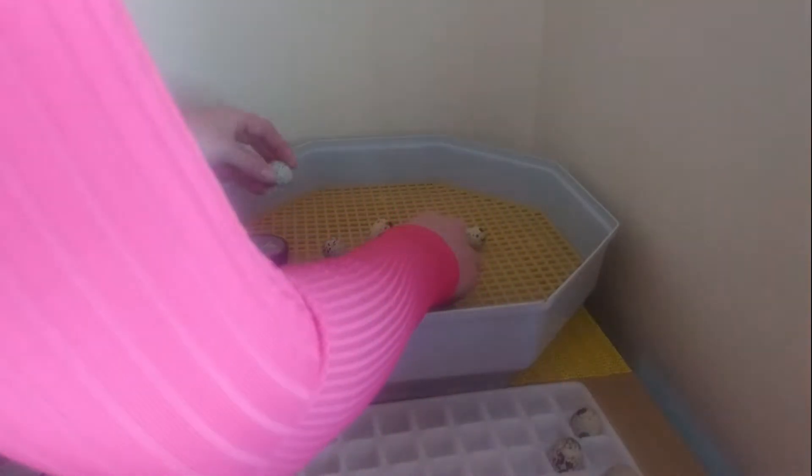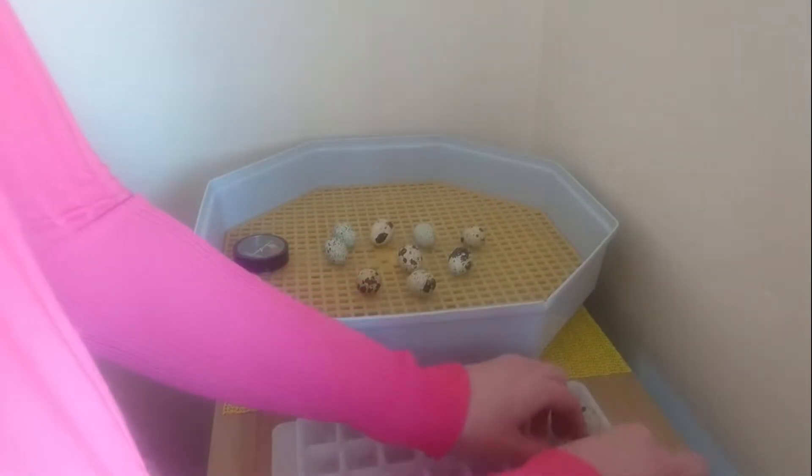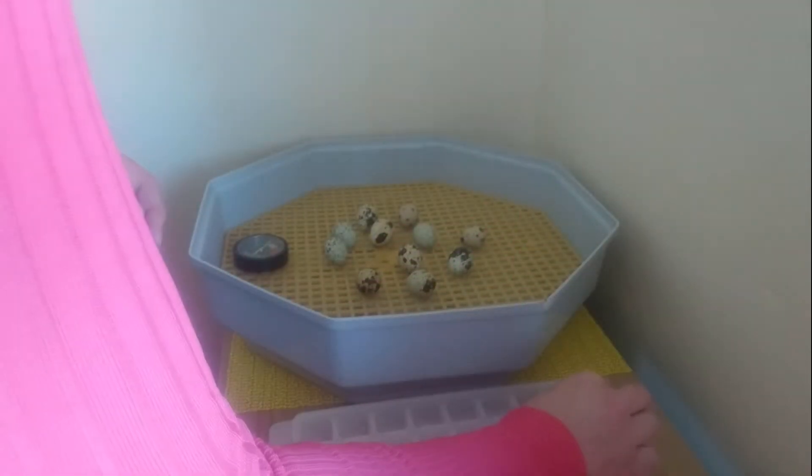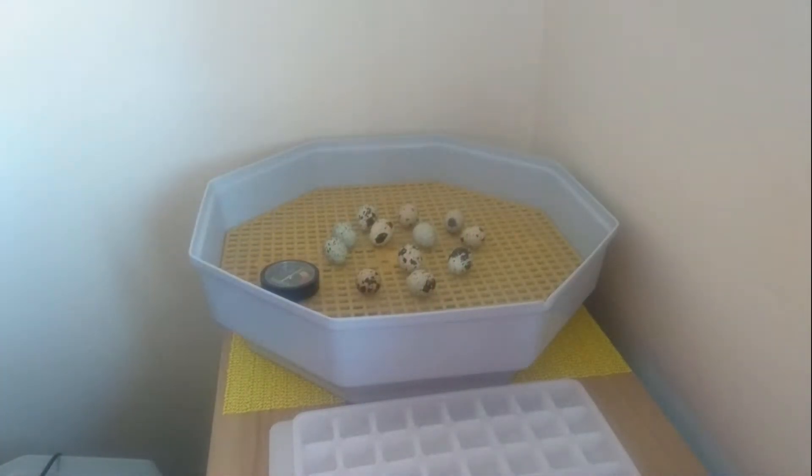As I place the eggs into the incubator, I want to make sure that I leave them plenty of room so that there's a good airflow and circulation in there. This incubator does come with a fan, so that will help to make sure that we get a consistent temperature throughout, and hopefully we shouldn't get any cold or hot spots.